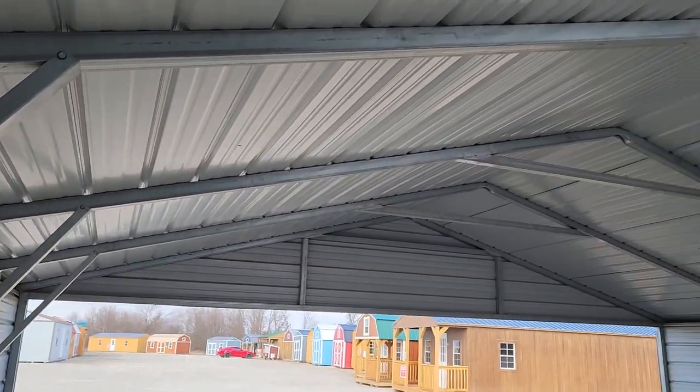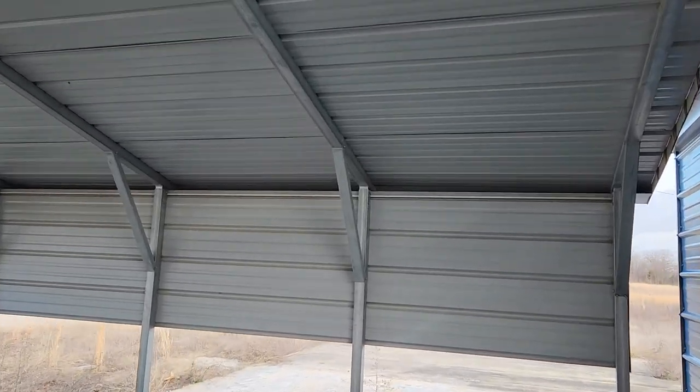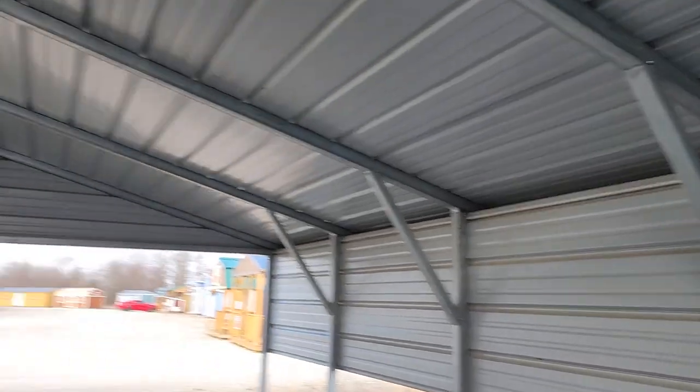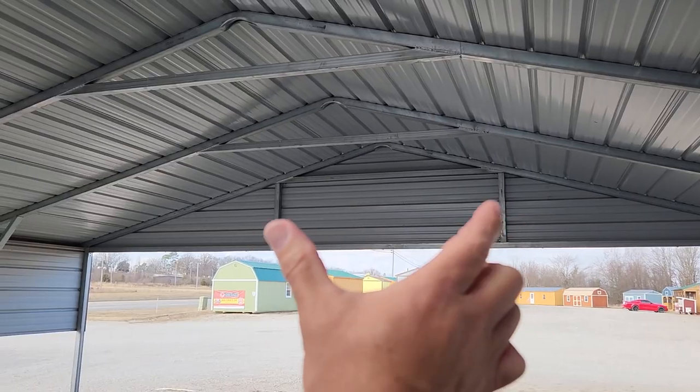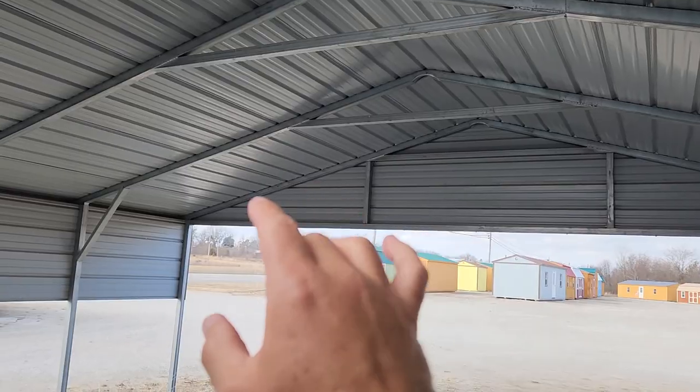Hi folks, I'm inside of a standard metal carport and I want to talk to you about the standard options that are available to you. First, let's talk about the width. We start at 10 feet wide and we scale out to 40 feet if that's what you want. This one's a 20 foot wide.